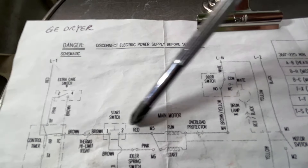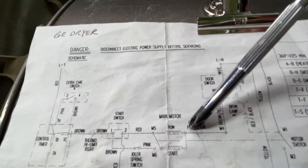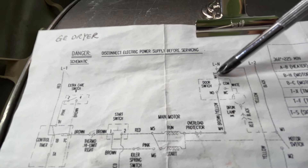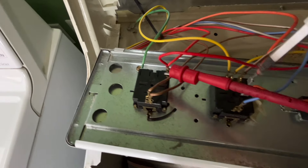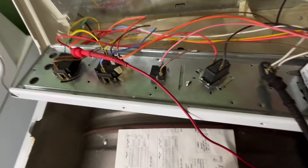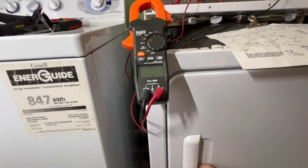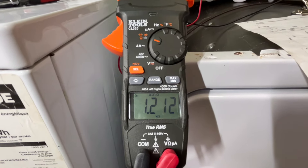Next, I'm going to check the motor and the door switch. I put one probe of the meter at the start switch terminal right wire, and the other at the neutral white wire. This circuit includes the door switch and the motor winding. Right now the reading is open. After I close the door, the reading should be only the motor winding. This check proves the door switch is working.